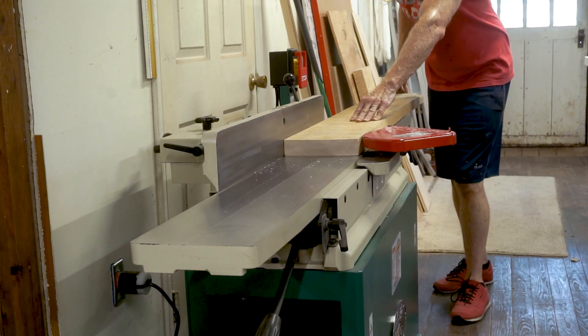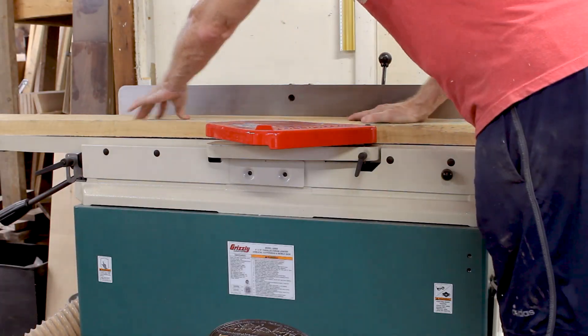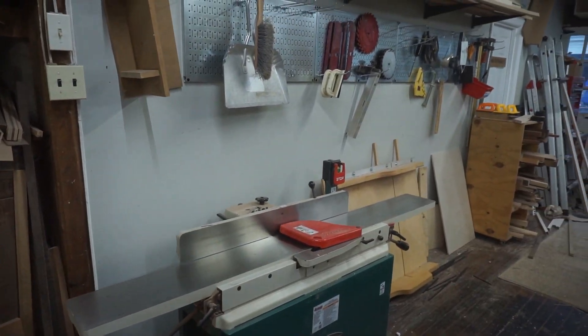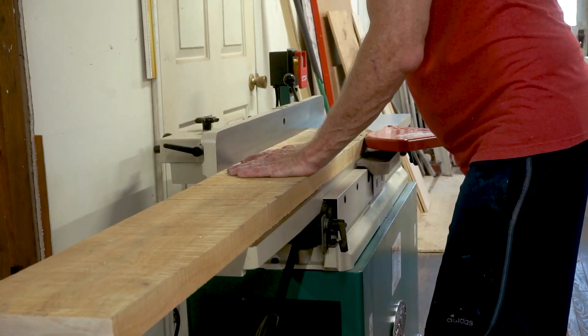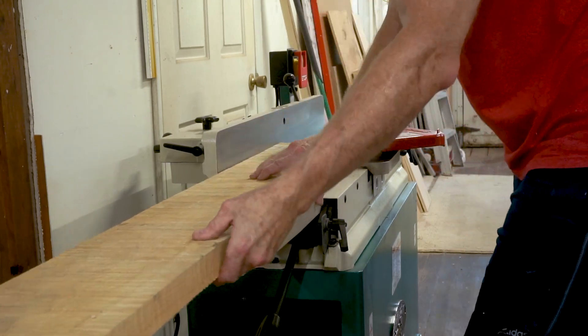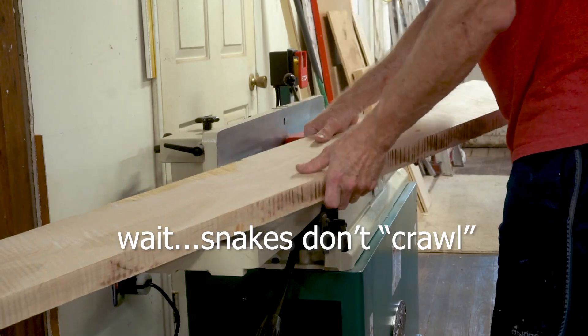Now that I have a more manageable length I will joint the face and one of the edges. That door behind my jointer is no longer there — I removed it last year and re-drywalled. My office is on the other side of that wall and I was getting scared of snakes that would occasionally crawl in under the door and surprise me in the morning.